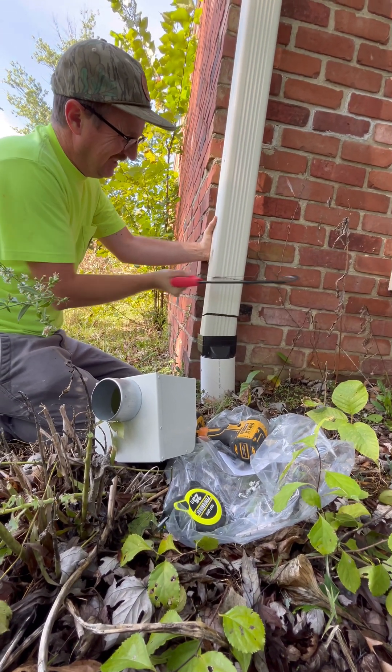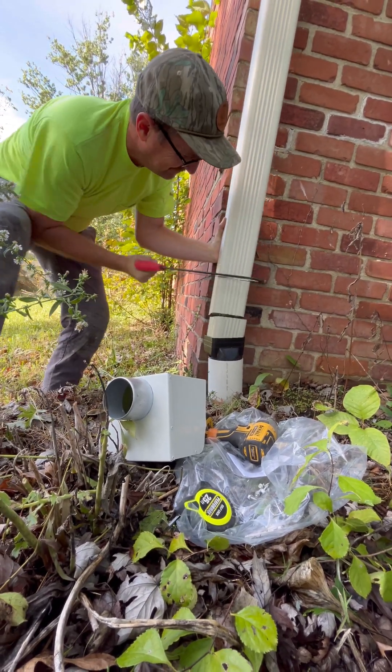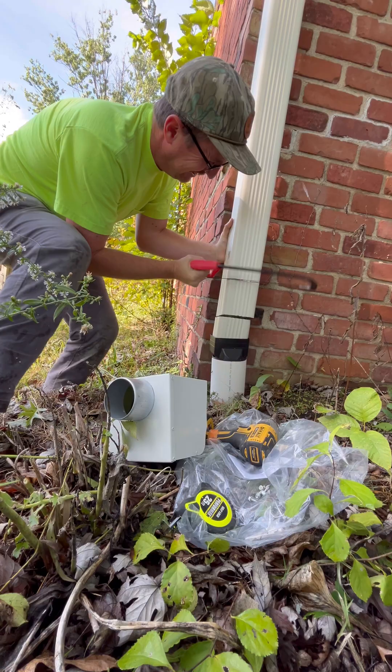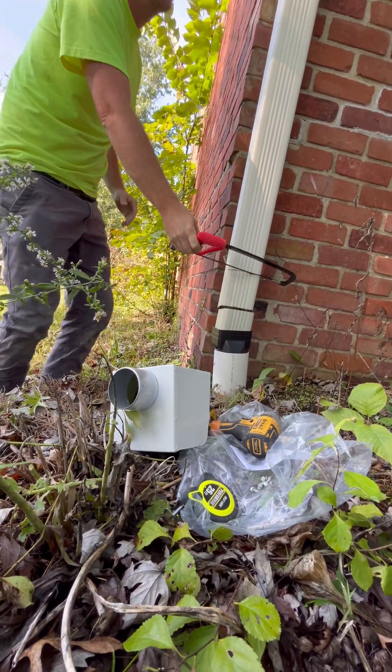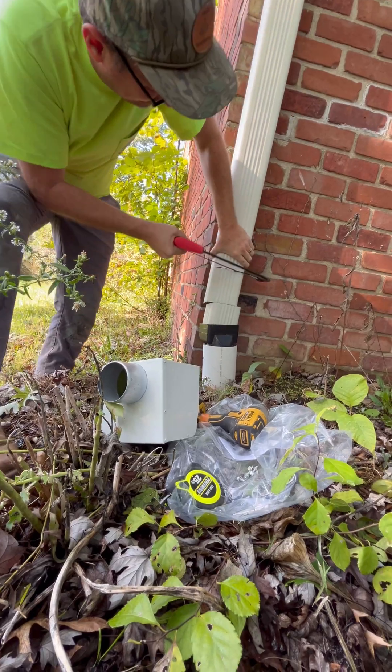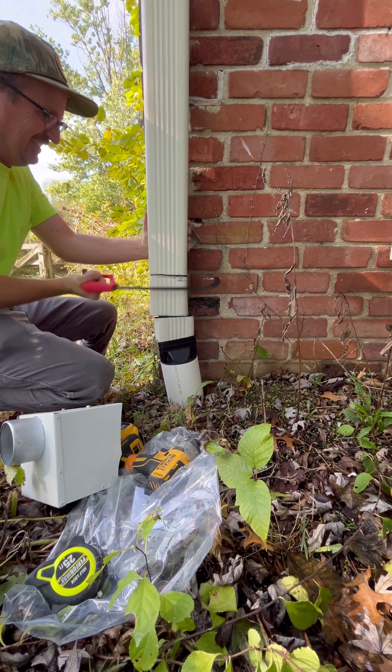If you have an older house where the gutters haven't been replaced in a while, you're probably going to find that it's two inch by three inch downspouting. And if you have a galvanized downspout instead of aluminum, you're going to have a harder time cutting through it with the hacksaw. I think it's safe to say that it's time for a new blade for our hacksaw.